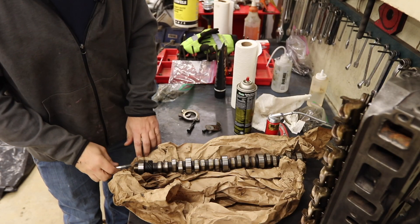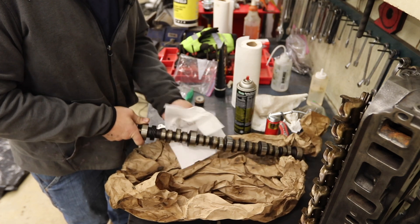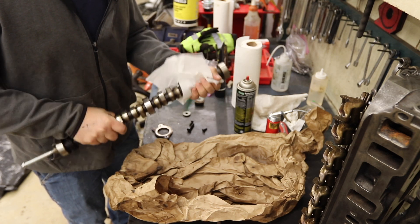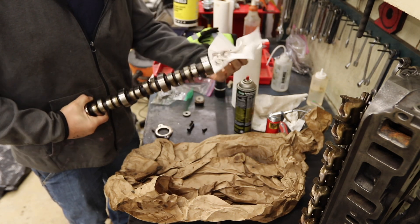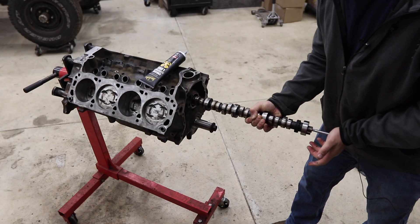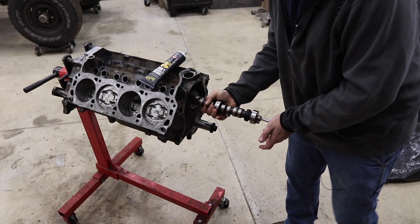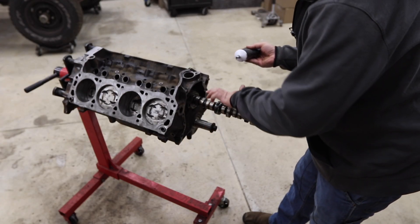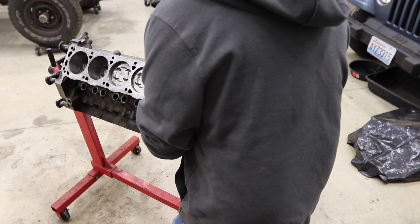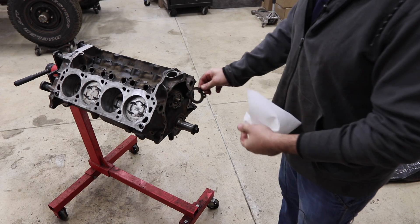Now we're going to put the camshaft in. I'm going to attach my handy-dandy camshaft installation tool, make sure there's no errant dust on it, then lube it up with assembly lube just like I would with a new cam. You can see this cam got really dirty — I don't want to put that back in my newly refurbished engine. I used to think there was some big mystery to camshafts, but there's not — it's just a piece of metal. It says 'back' and 'bottom' on the cam, so it's hard to get it wrong.